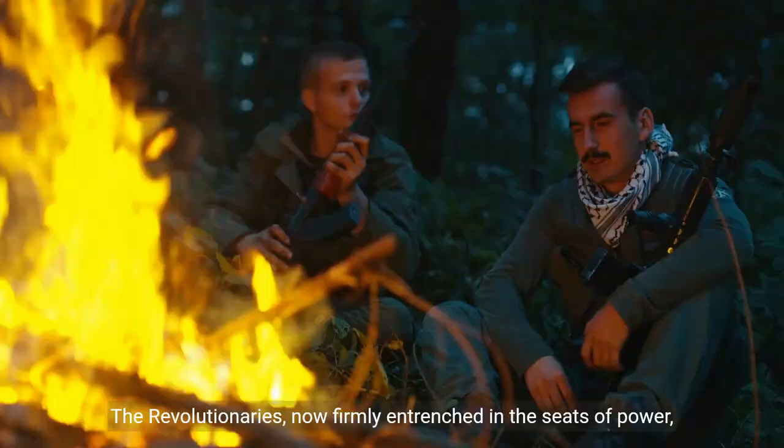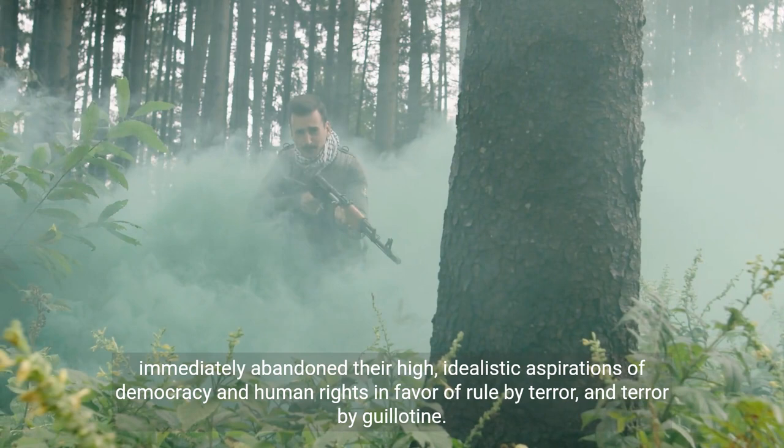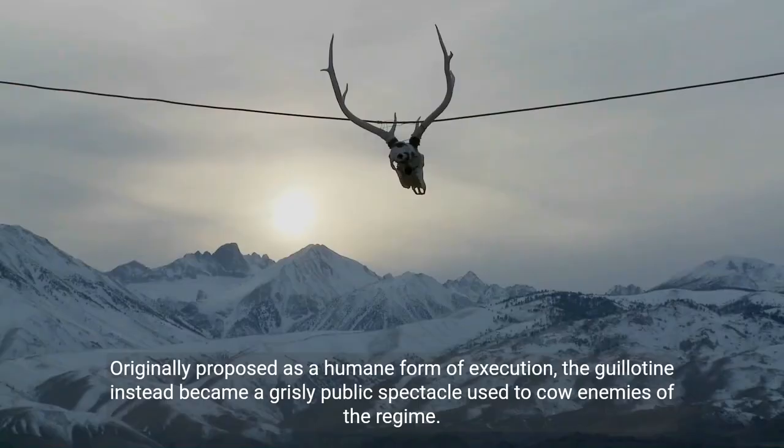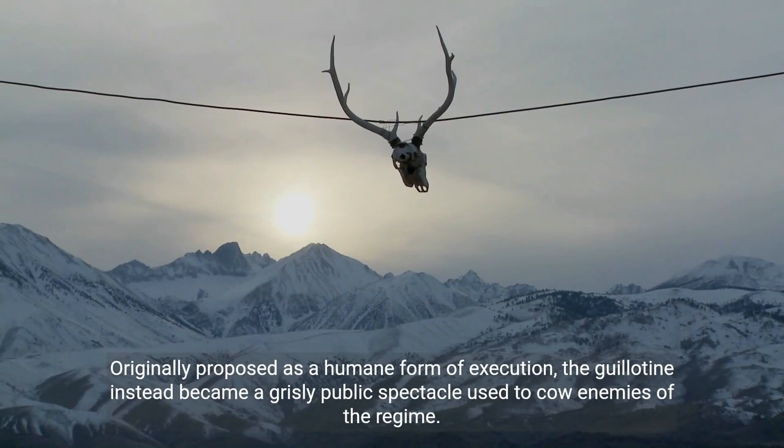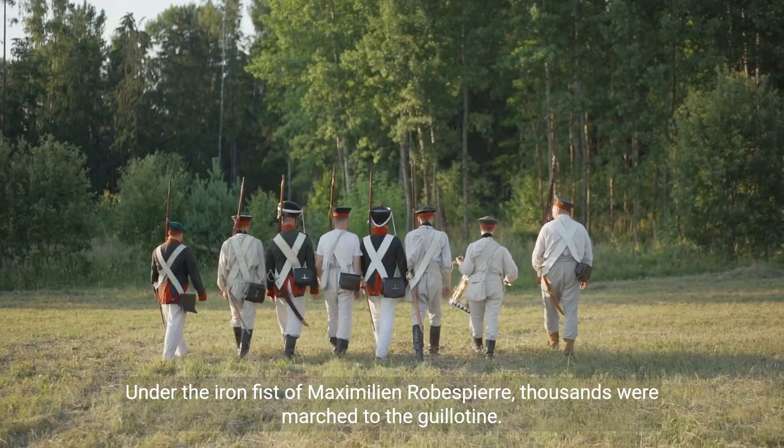The revolutionaries, now firmly entrenched in the seats of power, immediately abandoned their high idealistic aspirations of democracy and human rights in favor of rule by terror and terror by guillotine. Originally proposed as a humane form of execution, the guillotine instead became a grisly public spectacle used to cow enemies of the regime. Under the iron fist of Maximilian Robespierre, thousands were marched to the guillotine.